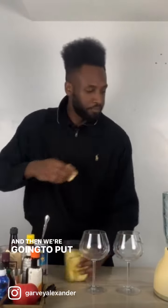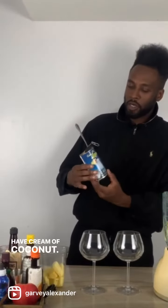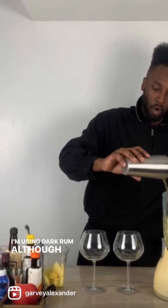A nice chunk of ginger goes straight into the blender, then we're adding pineapple as well. We have cream of coconut — this is the Coco Lopez brand — two heaping tablespoons, and rum. I'm using dark rum, although you can use light or dark. We're also going to put some dairy inside of this.